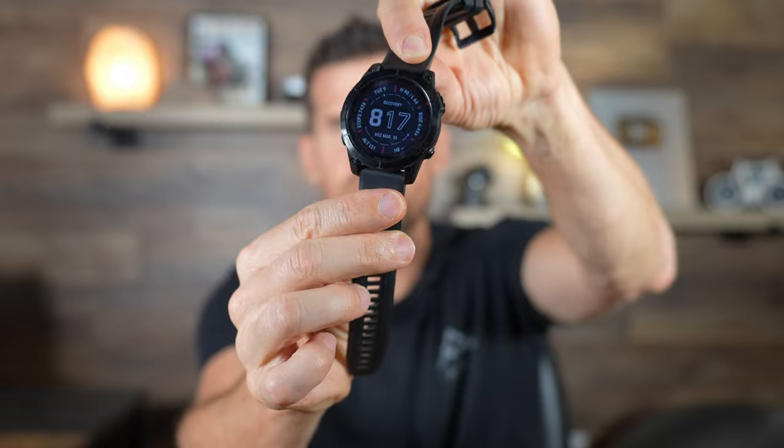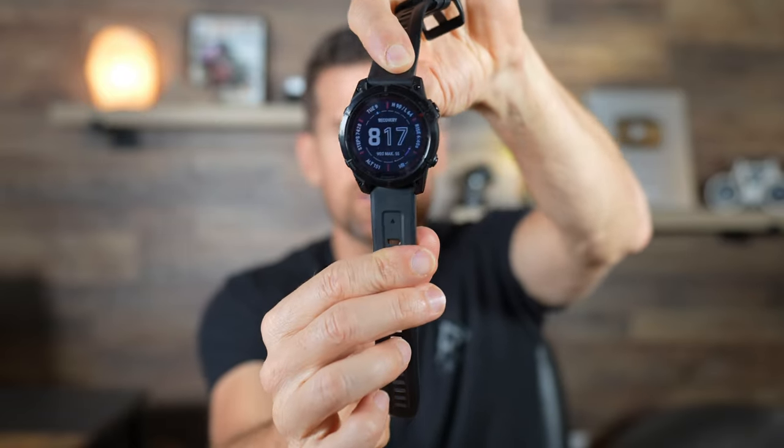This is the Solar Edition of the Fenix 7, which means it literally has a solar panel around the outside of the watch. The solar doesn't really charge the watch — leaving it in the sun for three or four hours might add a percent or two — but what it really does is extend the battery life. You can't take it camping, leave it in the sun for a couple hours, and charge the whole watch; it just increases battery life.